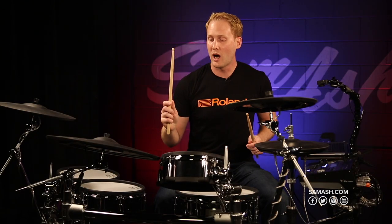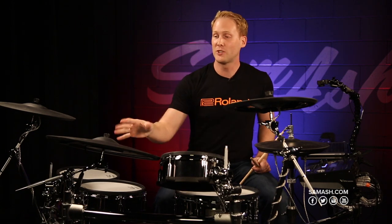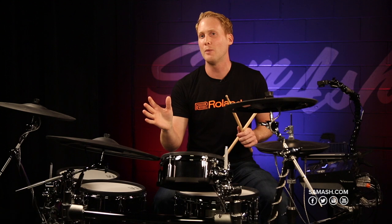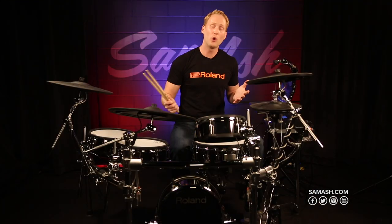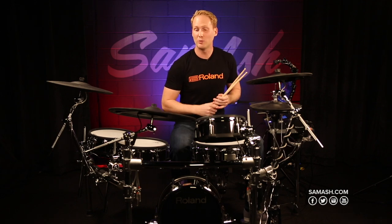When you play the ride on the edge and you move the stick all the way up to the bell, there are sensors that can sense where you're hitting the ride cymbal and the brain reacts accordingly. You'll notice a lot more clarity, a lot more definition when you play closer to the bell, and you'll get a really nice washy sound when you hit the edge. You don't have to change your technique — it's kind of like manipulating an acoustic cymbal.